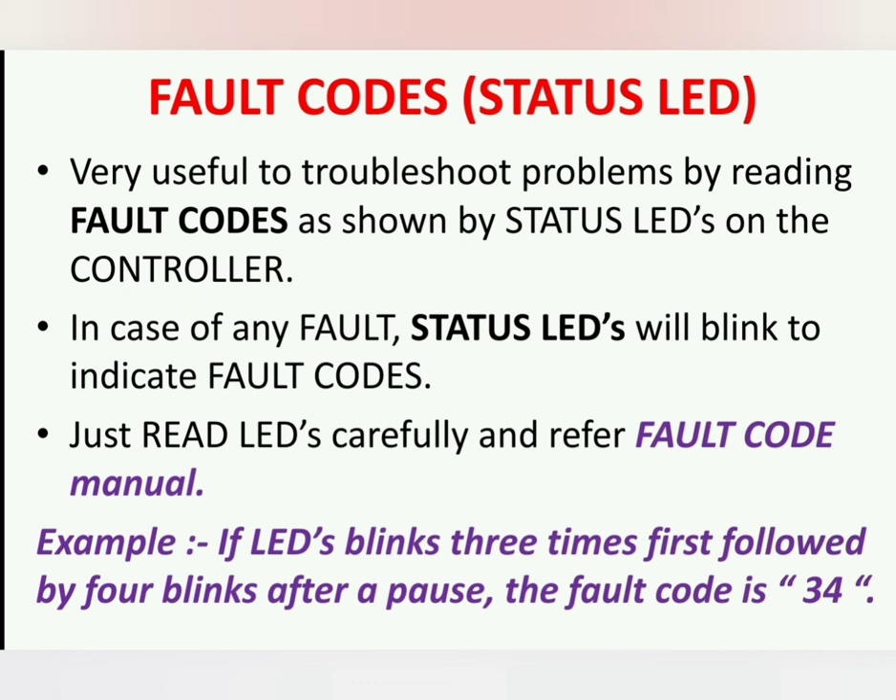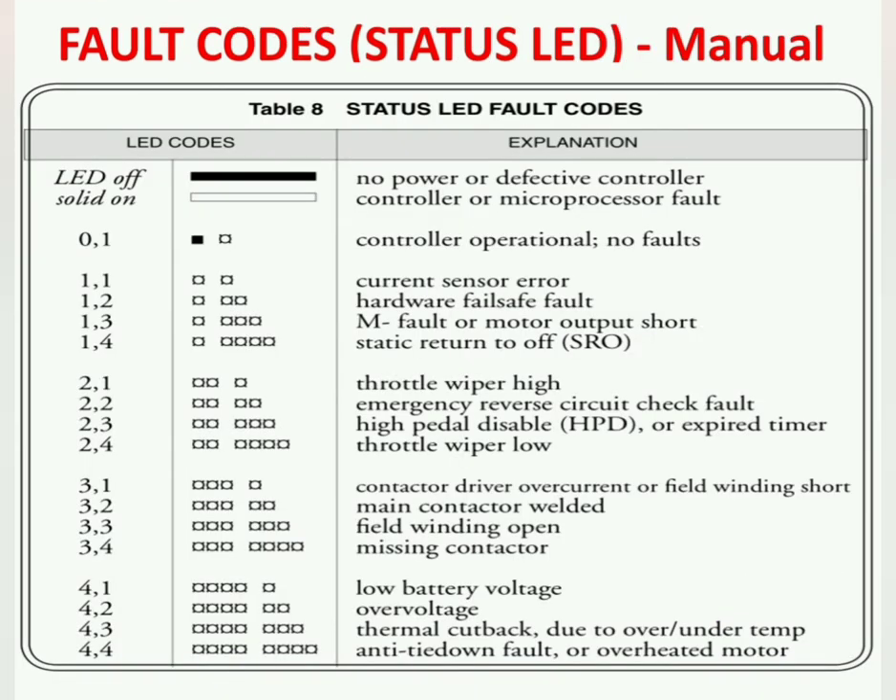If the LED blinks three times first followed by two times after a pause, the fault code is 32. It is very important to read the fault code correctly and then refer to the fault code manual. In the manual: fault code 32 is main contactor welded, 33 is field winding open, 34 is missing contactor — a very common fault. Fault code 41 is low battery voltage and 42 is over voltage fault.